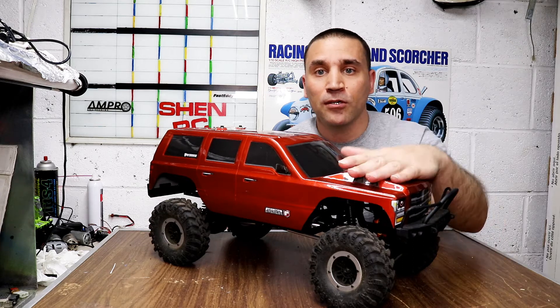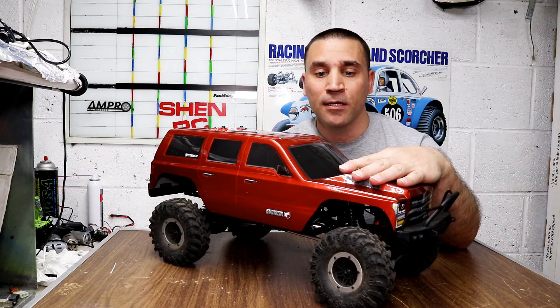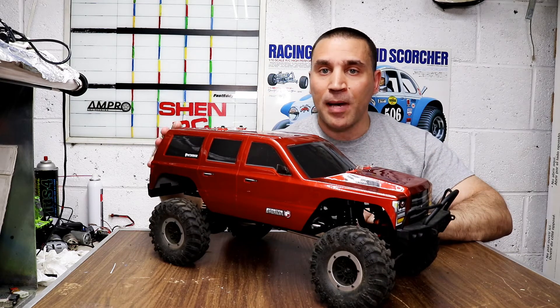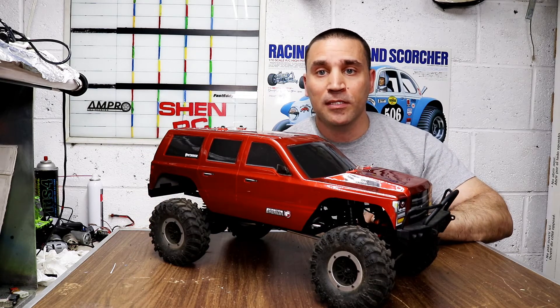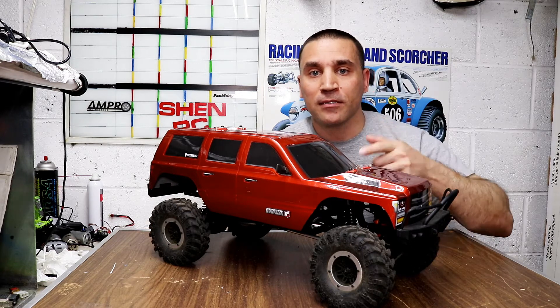Steve here, ShenRC, and I want to show you guys a quick tip I did with this Gen 7 Sport body here, which stops the rear of the body from twisting off like it always does and it gets caught on an angle. I'll show you that next.